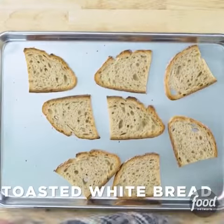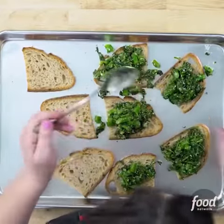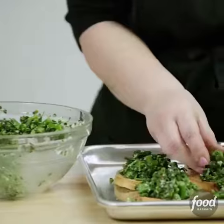Lightly toast your bread on both sides, and then scoop the broccoli mixture onto each. I like to really mound it on — don't be shy here.